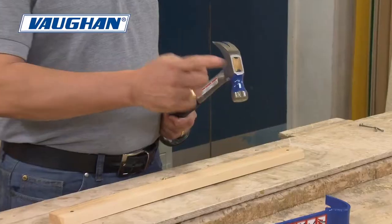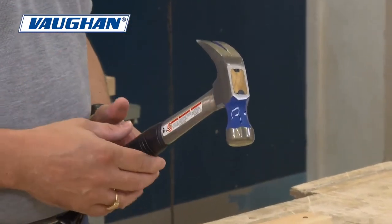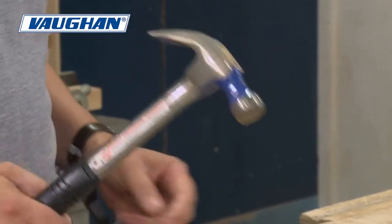What makes the Vaughan hammer stand out from the rest is the shock block system in the head. Built into the metal head, it's a vibreduction system, which makes the hammer more comfortable for use — less stress on your elbow.